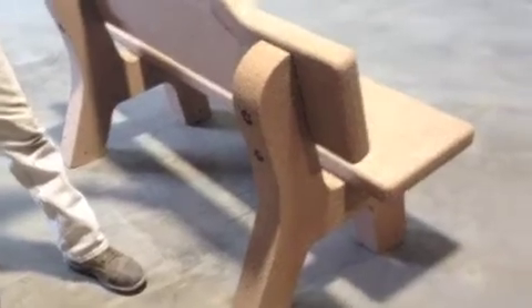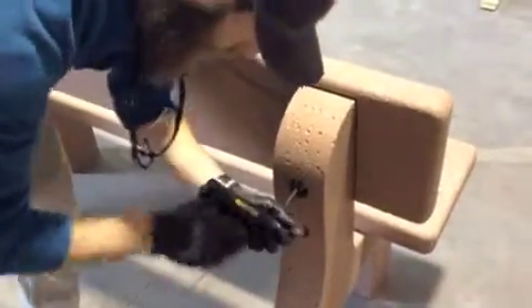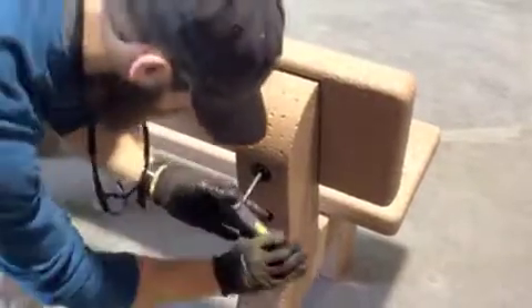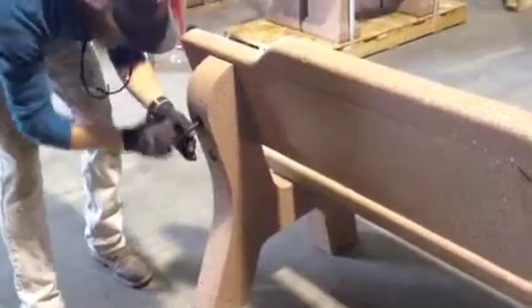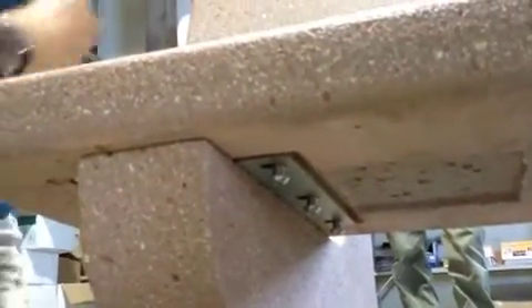We've got everything assembled and all the bolts started on the entire bench, but we haven't tightened anything yet. Now he's going to snug the back bolts first — there might be a little tension on the wrench on these back screws, just tighten them up and secure carefully. Once that's done, the next step is to get the Allen wrench and tighten the bottom screws underneath that we haven't tightened yet. There are 12 of them total.